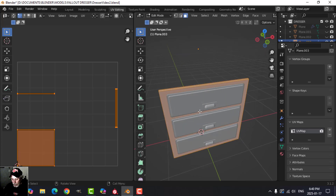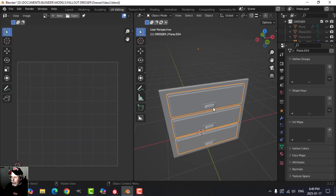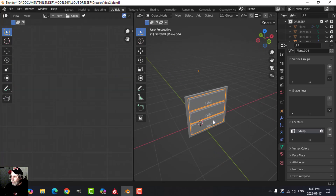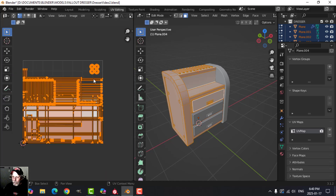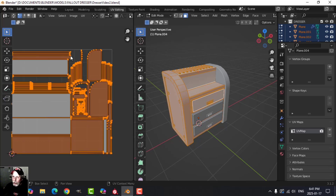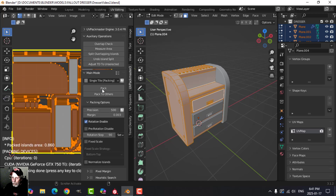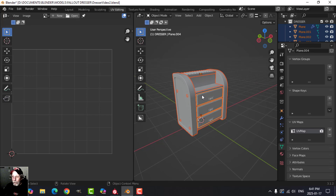This piece I can just unwrap, scale it down a bit. I'll take these and try cube project, then pack. Some pieces might be a little small but I'll bring everything else back, select everything, and pack it all. The pieces might not all be equal — I could try average island scale with rotation enabled. Some wood grain may be facing the wrong way, but we've unpacked it all.